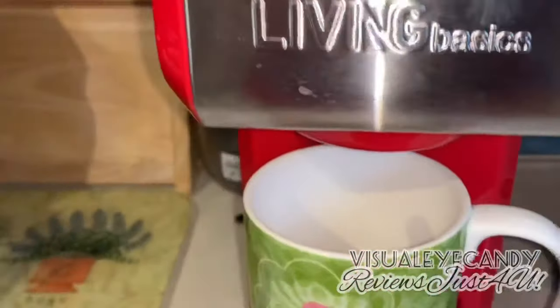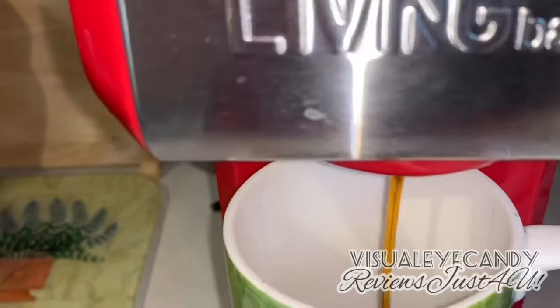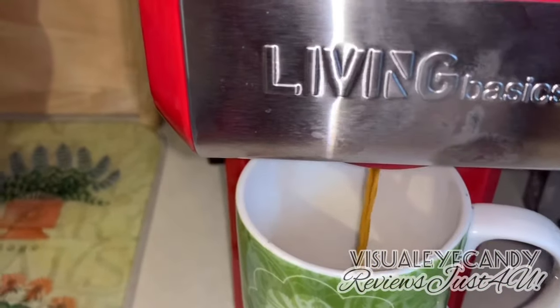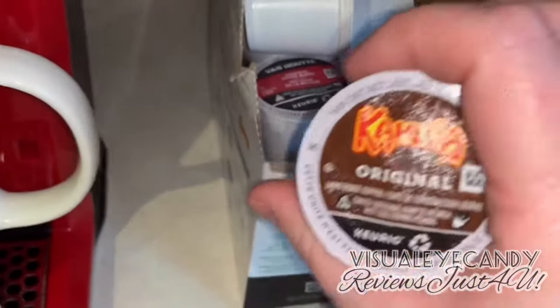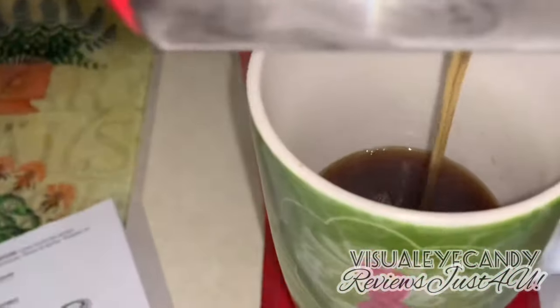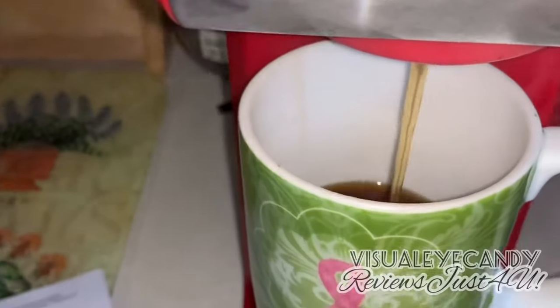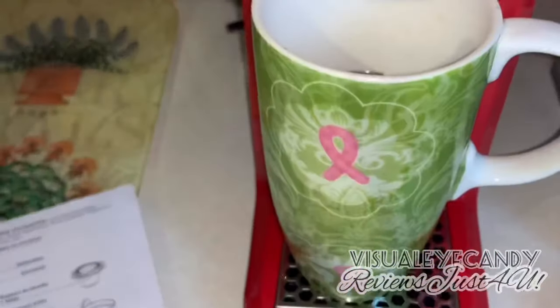It's percolating away. I went with the Kahlúa Original today — sounds yummy. Lots of people online said they're addicted to it. I went with this cup size and we'll see how much the coffee maker fills it up. My husband's really excited because he wants to make hot chocolate in it. It filled up nicely — let's see how it smells. Delicious!